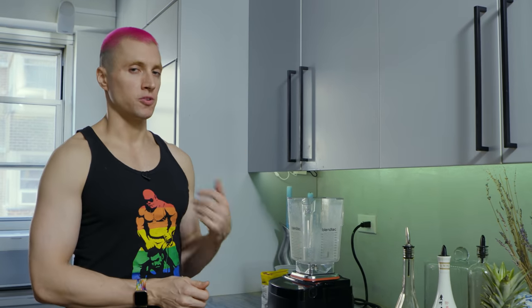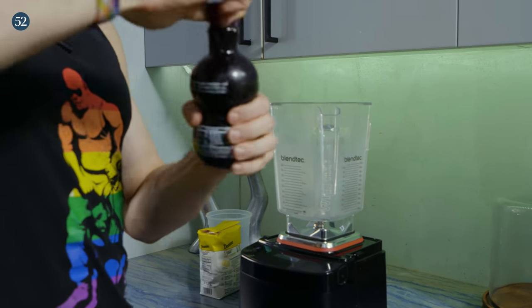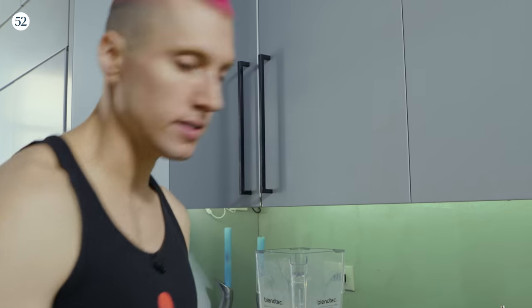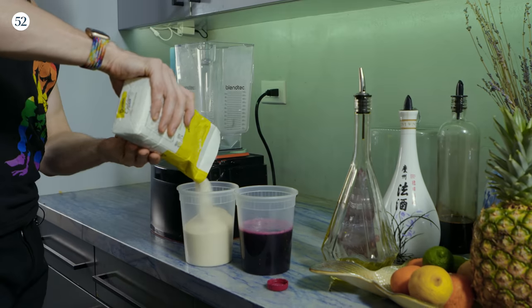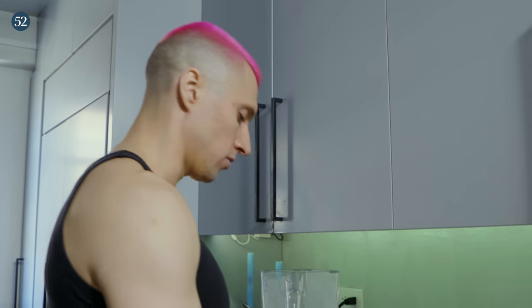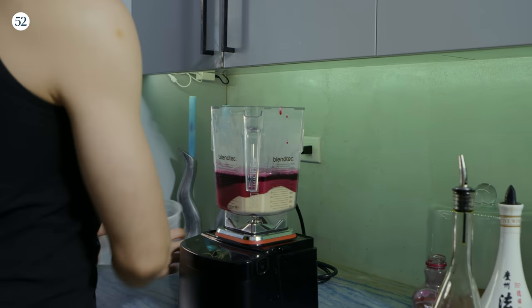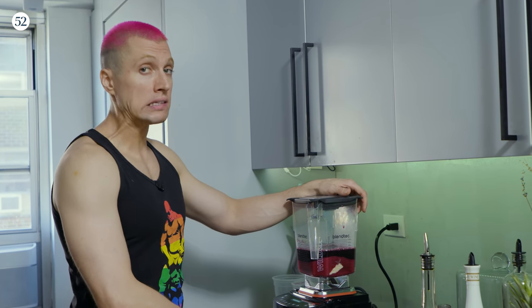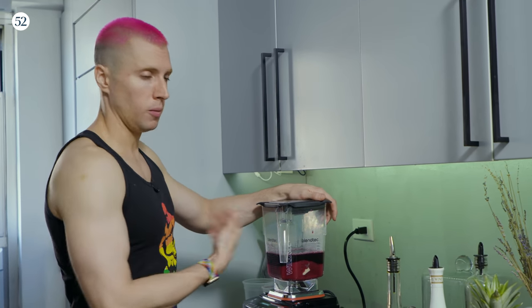We're going to do the grenadine first, because if you make it in the blender — my favorite way — it needs a minute to relax and calm down after being violently agitated. You can buy pre-made grenadine, which is fine, but usually it doesn't taste amazing. My preferred method is to buy 100% pomegranate juice and mix that equal parts with regular sugar. Don't worry, we're not going to use all of this in the drink. You can definitely freeze grenadine — it freezes perfectly. Blend it on high for at least a minute; the blender will get a little warm and that helps dissolve things too.